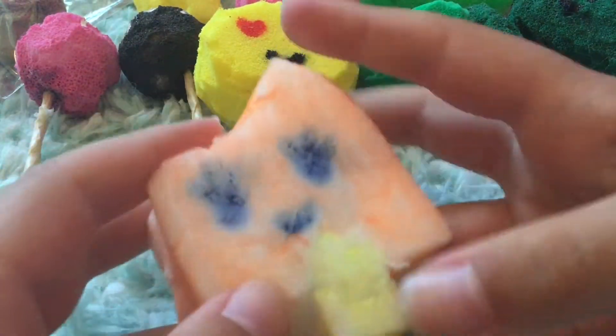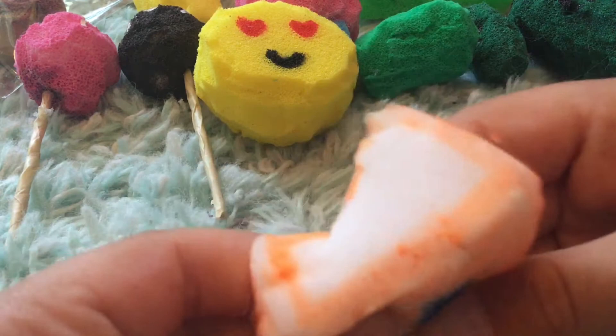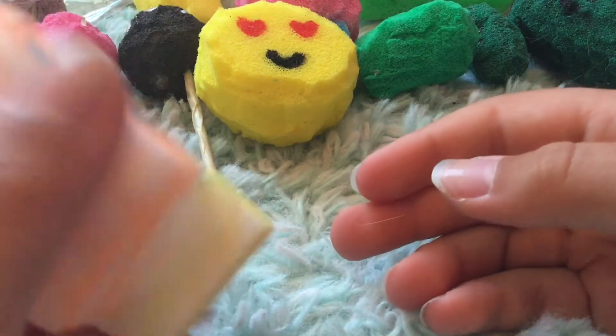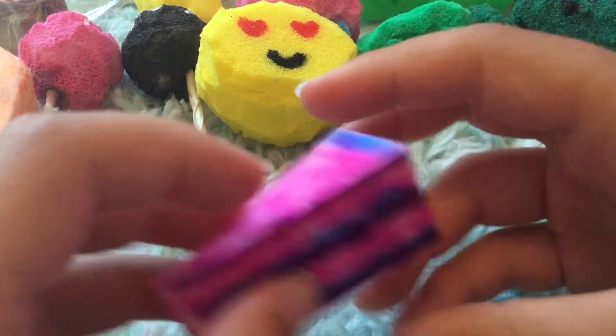Next up, this is one of my first ones. It's made out of a cleaning sponge and markers, so you can see it's not really good. It's a half and half bar, kind of like a creamsicle popsicle, but I think it's pretty cute so I still have it. Next up is this little cake slice, also made with a makeup sponge and markers.